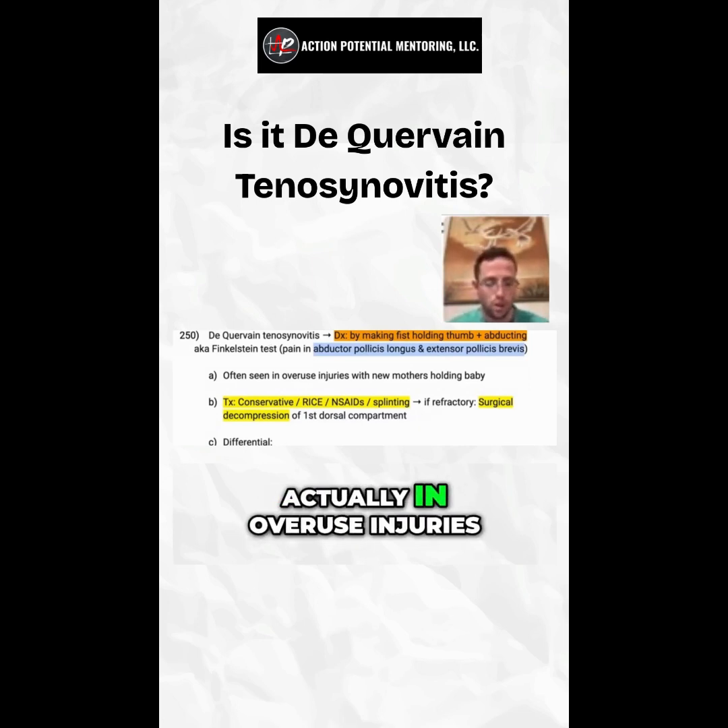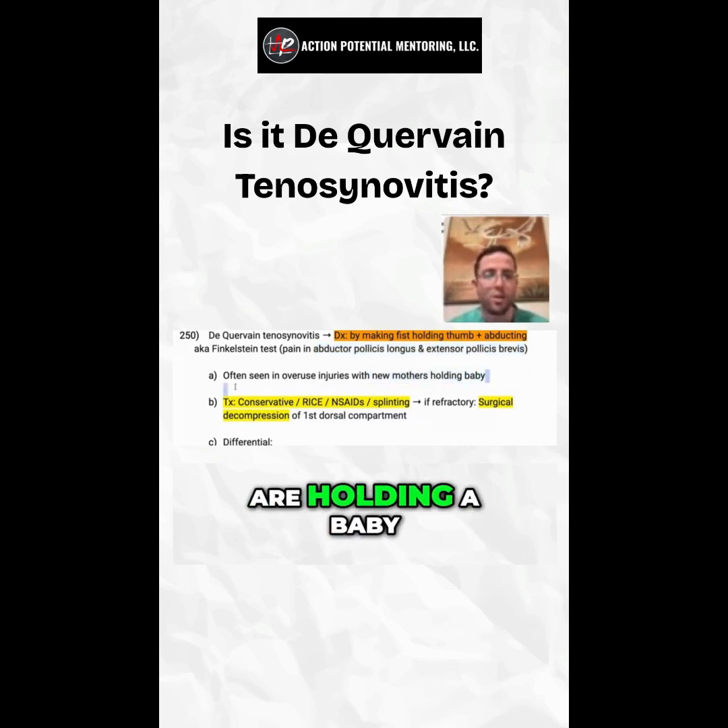You'll often see this in overuse injuries — for new mothers that are holding a baby.